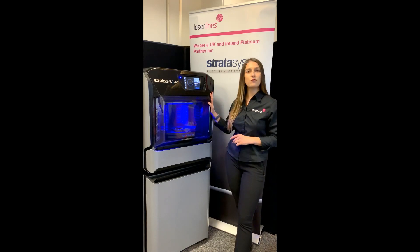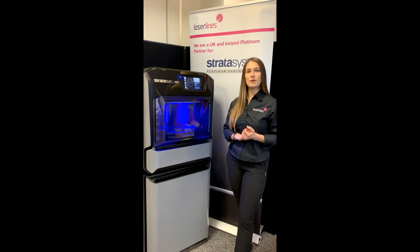As you can see next to me, we already have one installed, which is the first one in the UK and we are ready to put it to use. Just to give you a bit more information on the product itself, J55 is a great solution for industrial design offices.